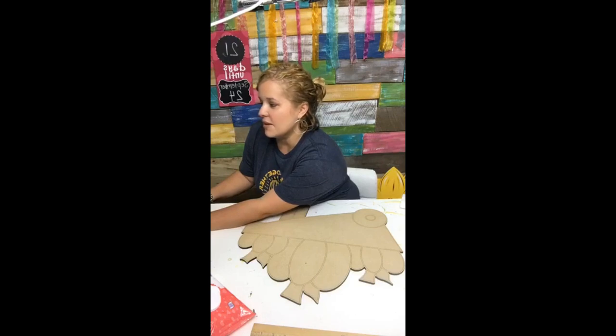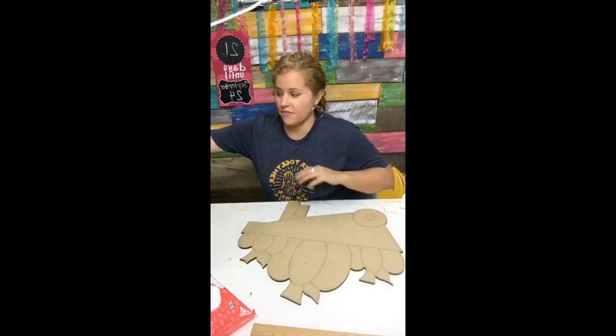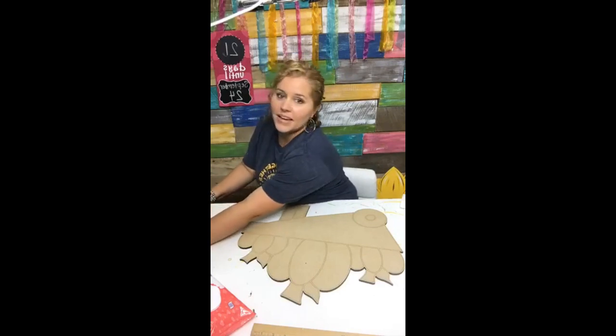You know the drill. If you comment the word link — L-I-N-K — it will send all the links to everything you need: the paper template, the blank, or even the painted version from me. All you've got to do is say the word link down below.